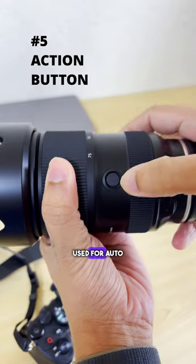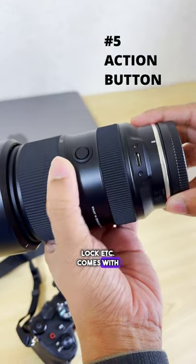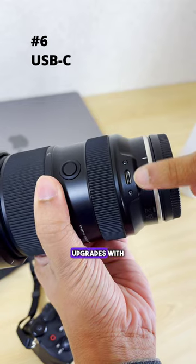The action button can be used for auto/manual focus toggle, focus lock, and more. It also comes with a USB-C port for firmware upgrades with your computer.